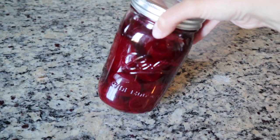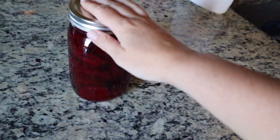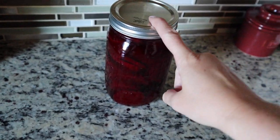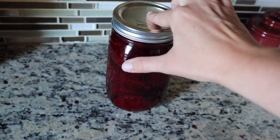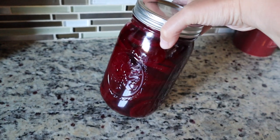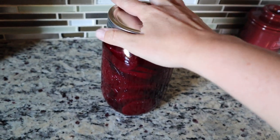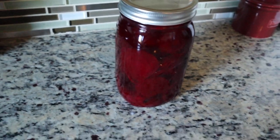Here's our finished product — the beets look beautiful. I have just let it sit on the counter. I'm going to let this sit for about 24 hours. Don't be alarmed if this doesn't suction — we're not pressure canning, we're not water bathing, we're just doing refrigerator pickling. So I'm looking forward to eating these within the next few days.